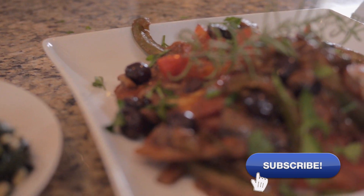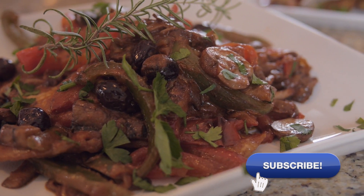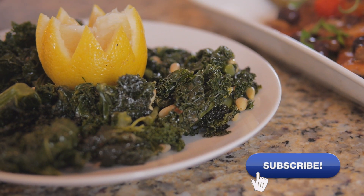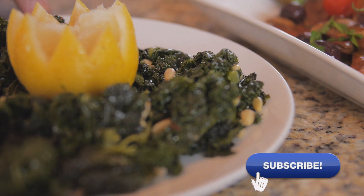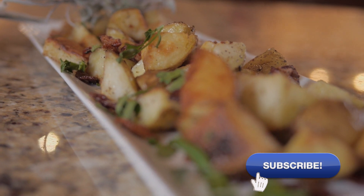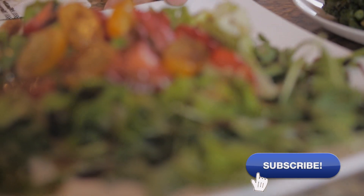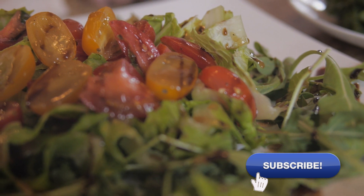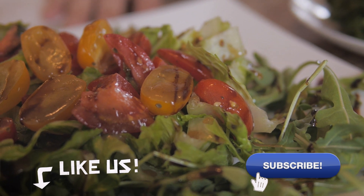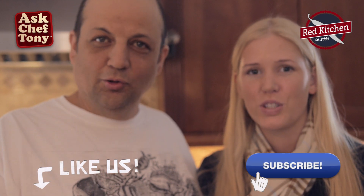We're going to plate the scallopini with peppers, mushrooms, black olives, and tomato sauce — earthy flavors all around. I've got some sautéed kale, since it's so popular these days, sautéed with peanuts, olive oil, garlic, and a little kick of spice. Bratkartofffeln — a big staple of German food. And just to ease everything off, a cooling salad with chopped cherry tomatoes and a balsamic glaze infused with Mediterranean figs. From Ask Chef Tony — Guten Appetit!